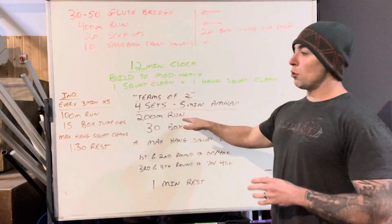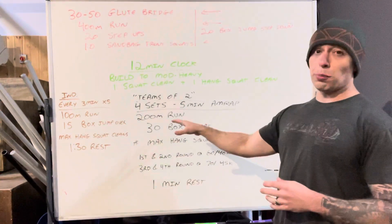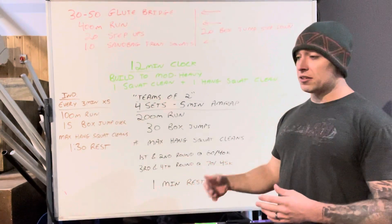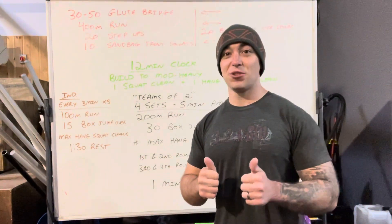The runs are really meant to be sprints — just as fast as you can go, as hard as you can go — especially if you're doing the partner version, because you're going to have plenty of rest in these workouts. So be fast and quick. See you guys soon if you're coming to the structured class — it's going to be fun!